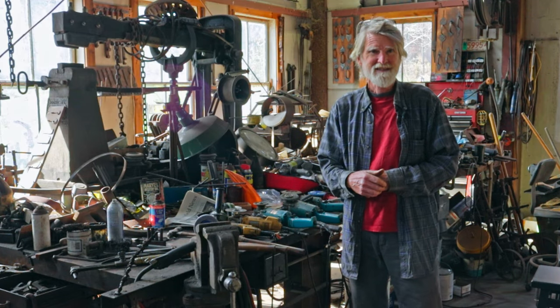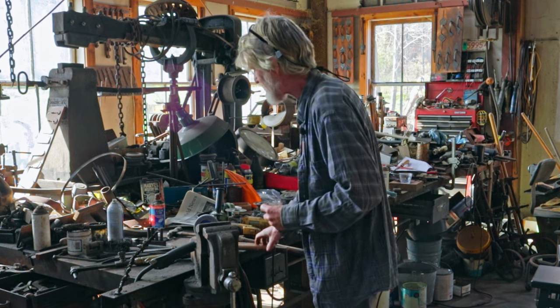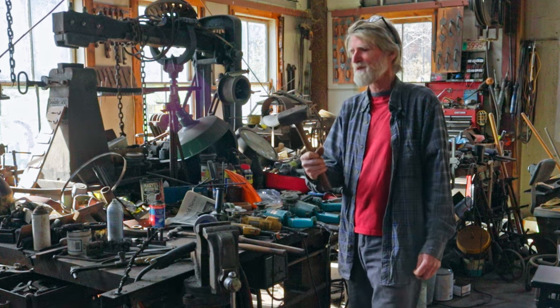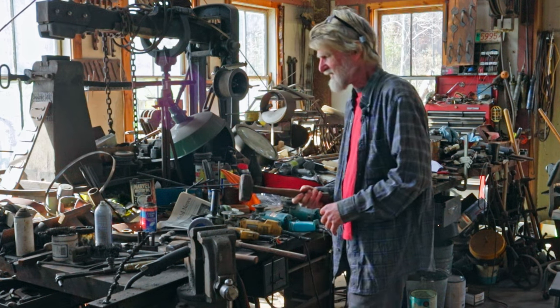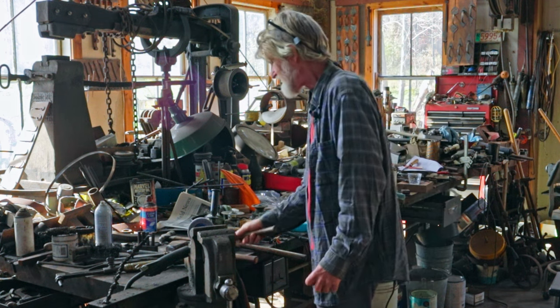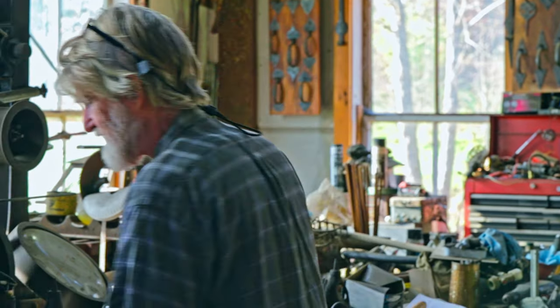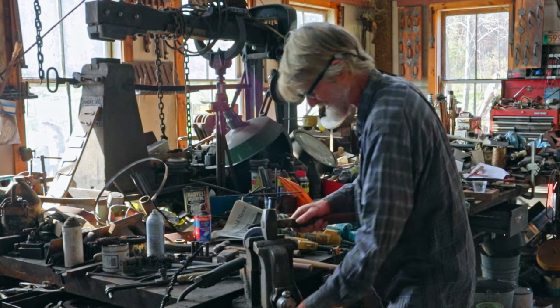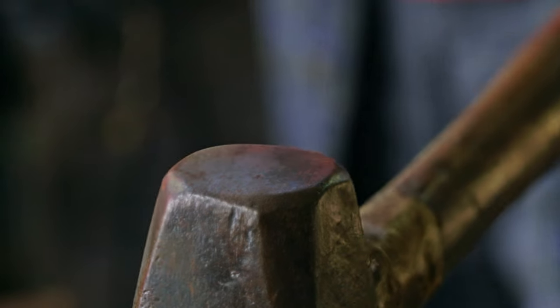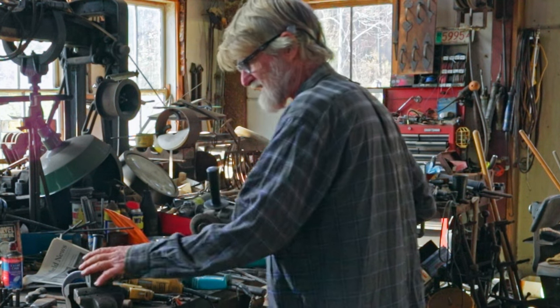Before we get Clara started I was thinking about what hammer she should use. Years ago when I was young and strong I used to use this four pound hammer — it's got a rounded face on one side and a flat face on the other. Now in my old age a three pound hammer is more than enough. I was thinking this two pound hammer might be a good one for Clara, but this one's flat on both faces, so maybe we'll round this face a little bit. You'll move the metal easier and quicker with a round face.